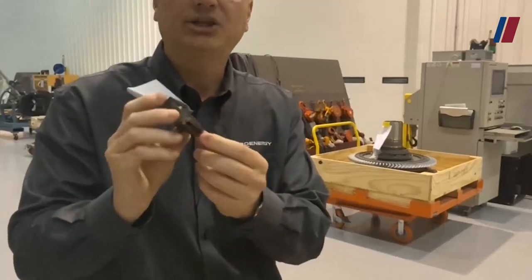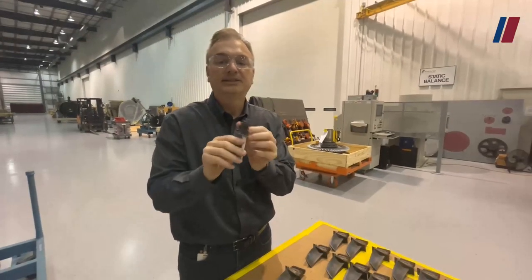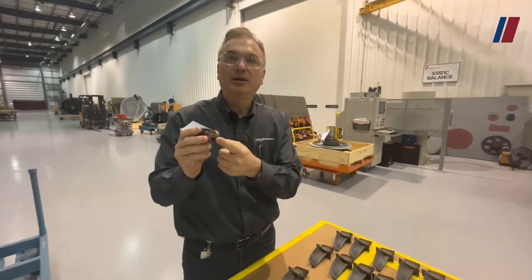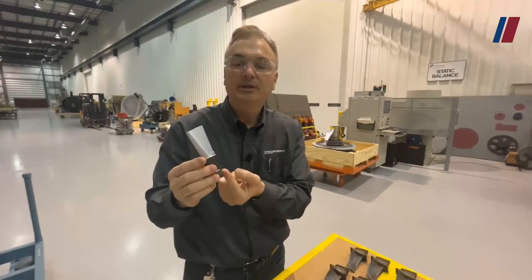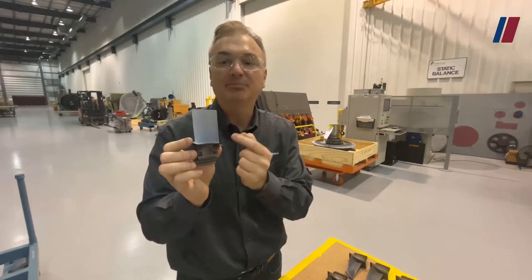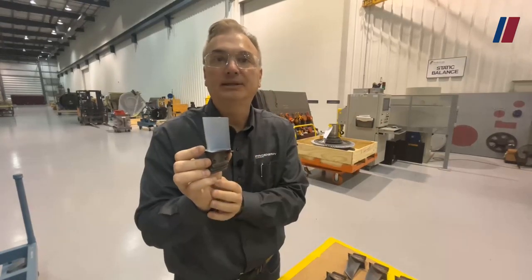The cooling air actually goes in through the bottom, where the root is. Air comes in through the bottom — compressor discharge pressure — goes through the bottom and through some internal passages inside the blade, and exits out through the nose holes, gill holes, and the tail fin holes.